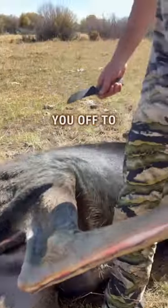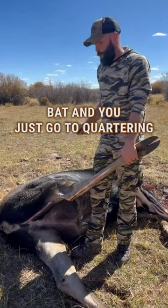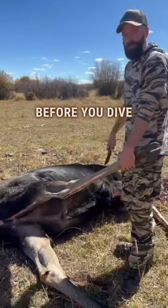That gets you off to the right start. If you don't do that right off the bat and you just go to cornering them, but you want the hide, you're going to end up with a lopsided hide. So make sure you get all of that nice and straight before you dive in there.